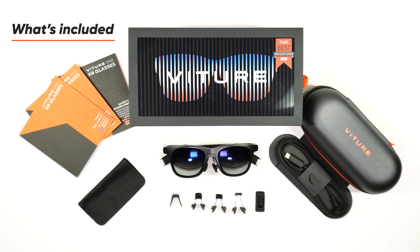Inside, you'll find the Vitcher One XR Glasses zipper case, the Vitcher One XR Glasses, four nose pads of varying sizes, one 110 cm cable, and one anti-clip hair cover.